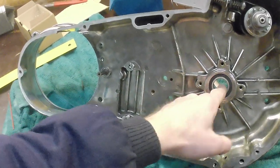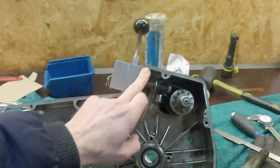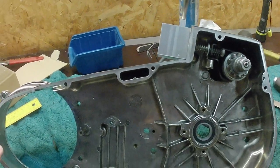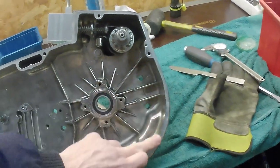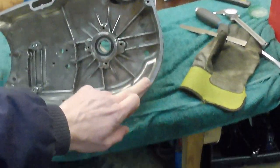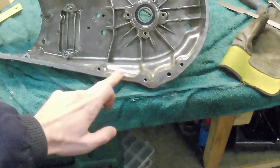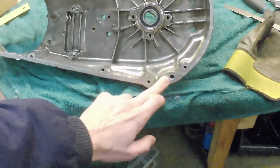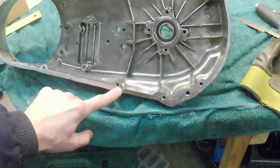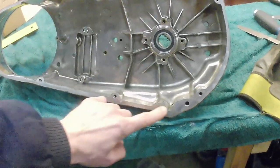The biggest problem is that I don't like these wet primaries because they leak. I don't know how to fix it - it's always leaking whatever you do. So I will try different kinds of silicone or liquid gaskets to see how it goes.